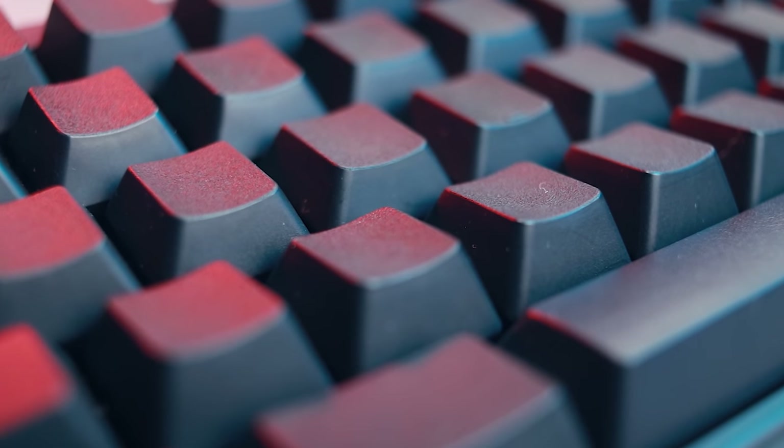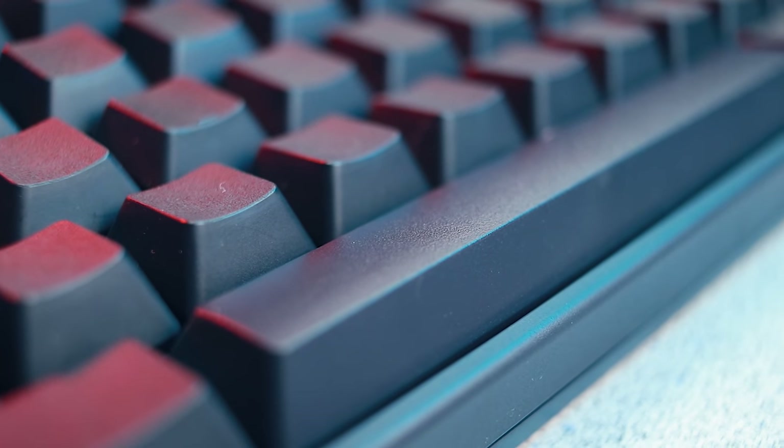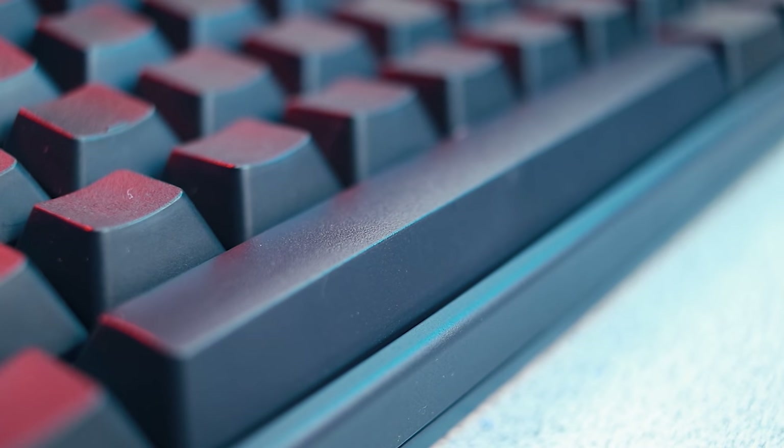I understand for cost reasons why they decided to make the body out of ABS plastic, but the spacebar is completely inexcusable. The spacebar is going to be your most commonly used character on your keyboard because literally every word you type has a space after it. And in gaming, you're also going to be using the spacebar quite a bit. So the fact they decided to use ABS and not PBT is really nonsensical.